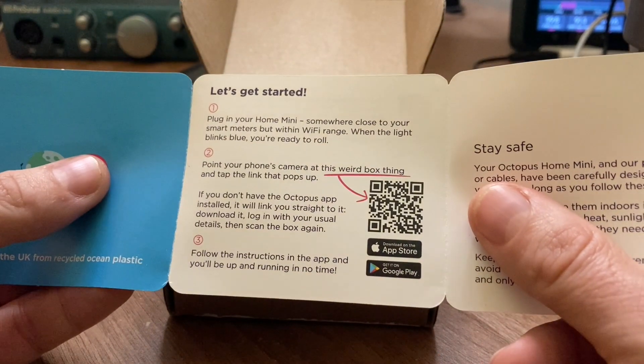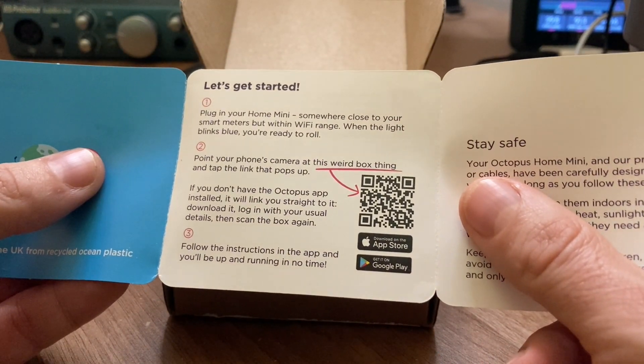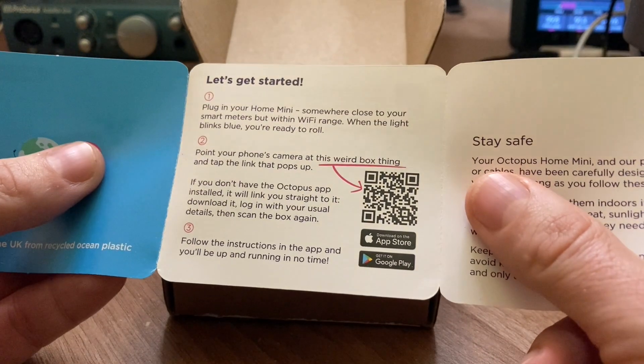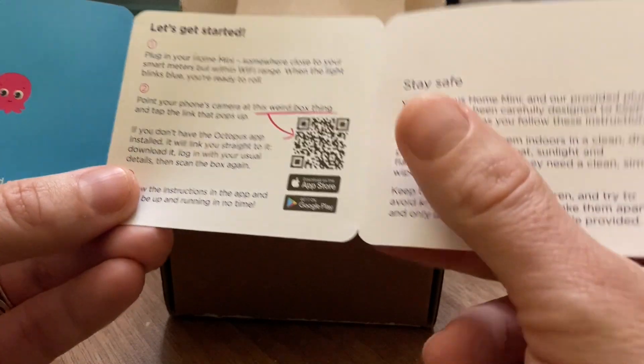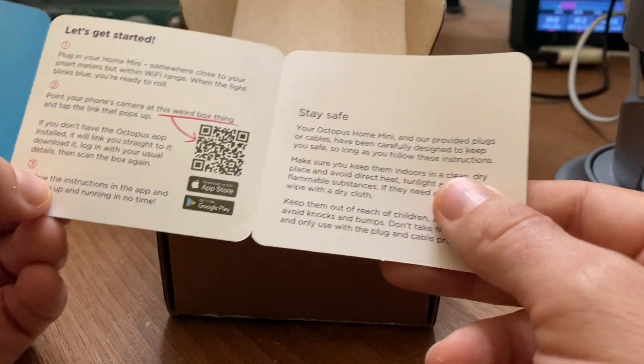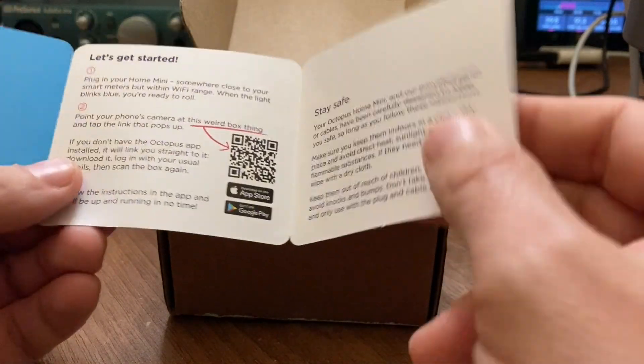Apparently I have to plug the Home Mini somewhere close to my smart meters but within Wi-Fi range, and point my phone's camera at the QR code. Follow the instructions and let's see how we get on.